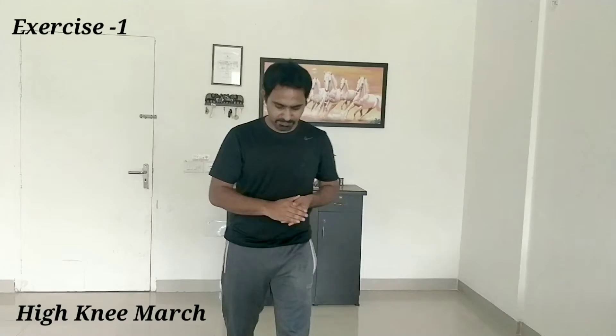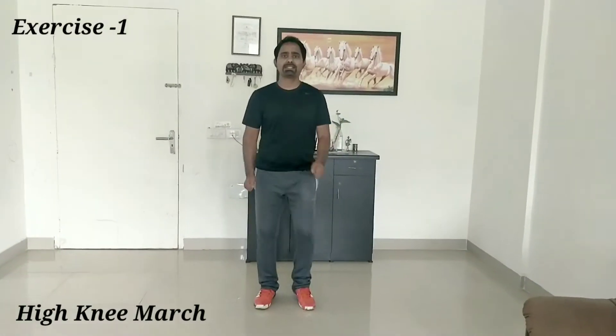We are going to demonstrate the cardiovascular fitness program, and at the same time we will do the skill program also. So let's begin with the warming up. Start with the marching.